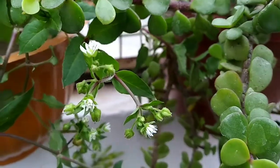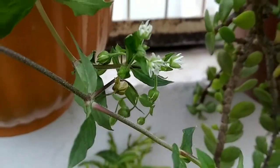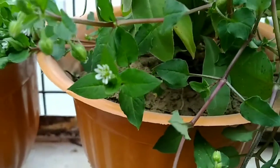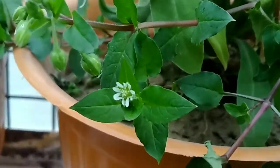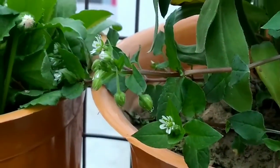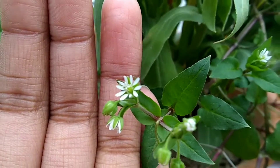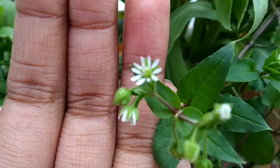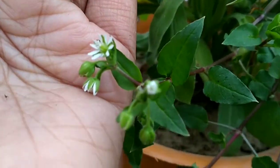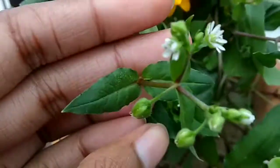Chickweed is considered a nutritious salad all over the world, but one thing you should keep in mind is that there is a lookalike of this plant known as Cerastium. To differentiate between the two, you must understand a few characters: this plant has hairs all over the body, the stem is round and hollow, and the flowers are very similar so you cannot differentiate on the basis of flower alone. The leaves are opposite and also covered with hairs. Keeping these things in mind, you can differentiate between Cerastium and Stellaria media — both belonging to the same family, Caryophyllaceae.